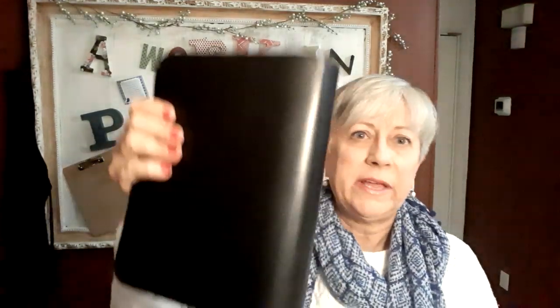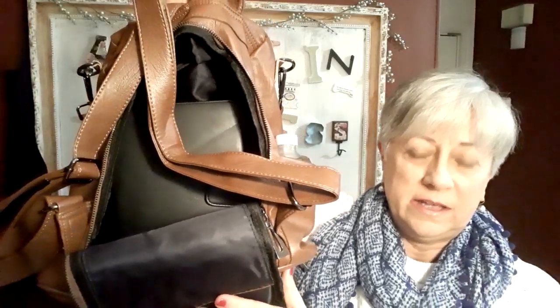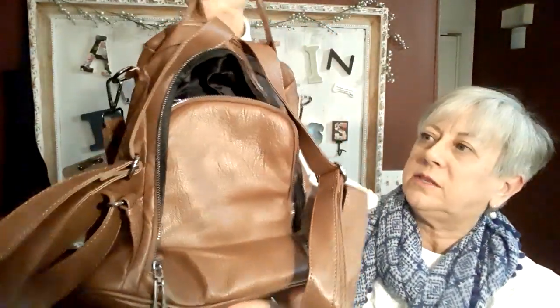I've got my day planner here — it's about seven by nine inches — and the backpack has a very roomy main compartment. Let's see how that day planner fits in there. Perfect — fits in there just fine. And then I have my tablet, which is just about the same size. That fit in there as well, no problem. So there you have it.